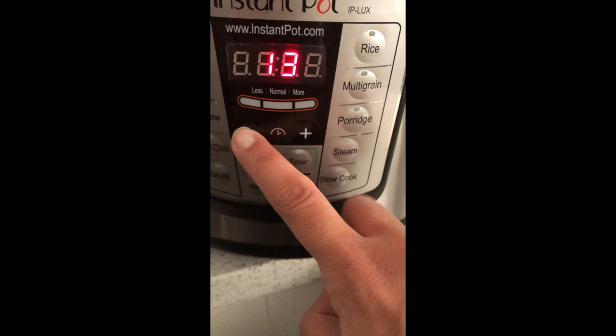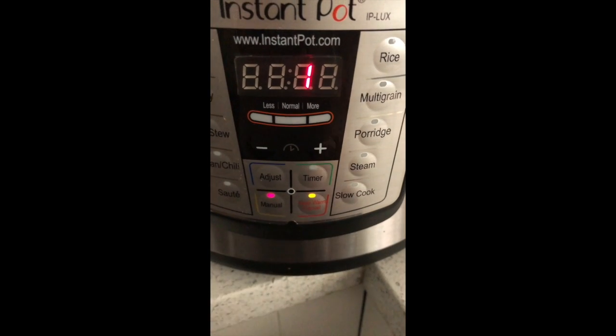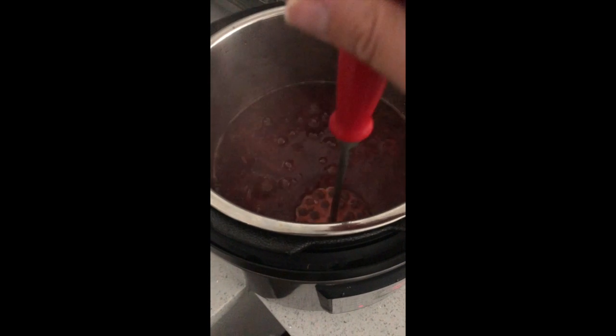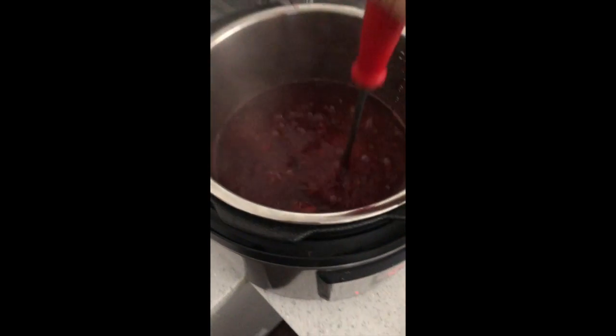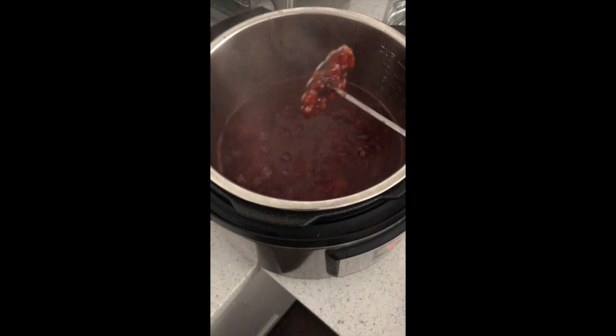I do find that in the Instant Pot this process is much quicker and goes more smoothly. I've done this several times now and have had no issues, and it comes together pretty quickly. Just one more quick disclaimer: when you are stirring this while it's thickening, it is going to start bubbling up and kind of splattering, so be careful as you can get burned.